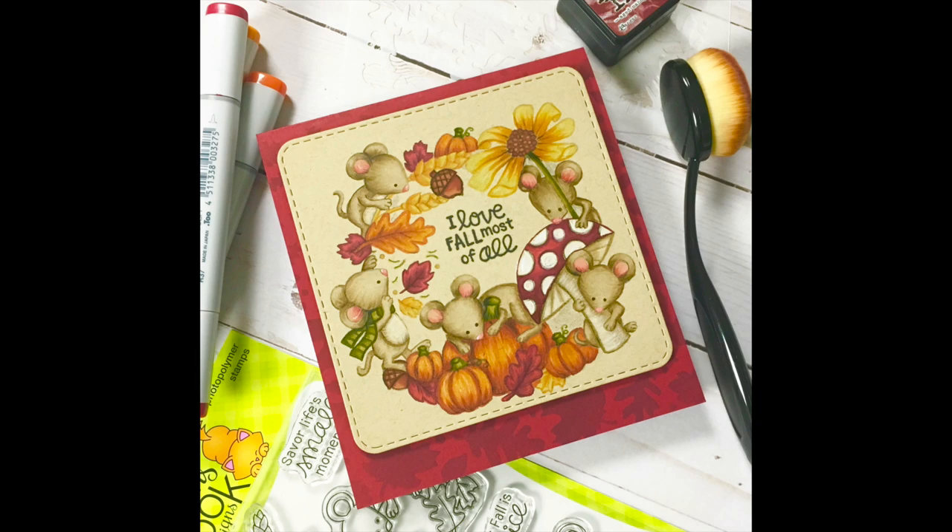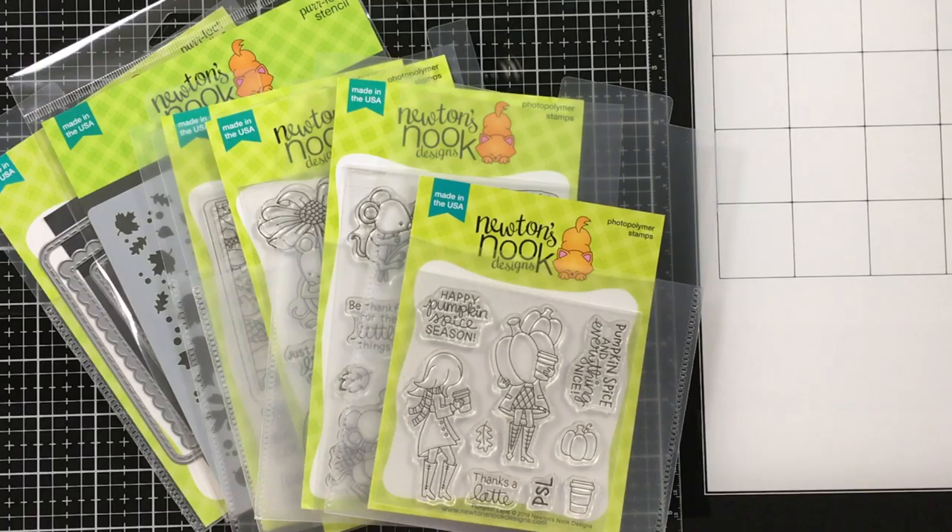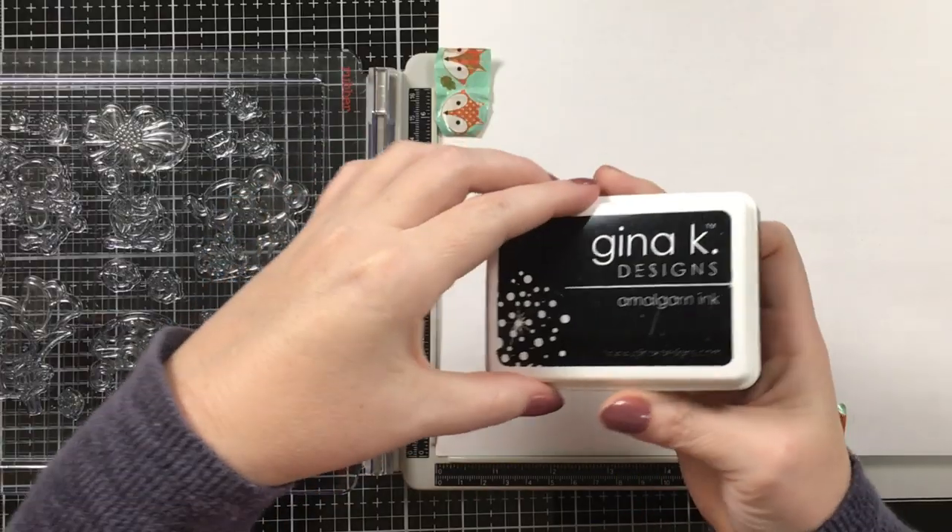Hello everyone, it's Stephanie. Thanks so much for joining me. Today I'm sharing a fall card from Newton's Nook. I'm honored to be guest designer there this month.